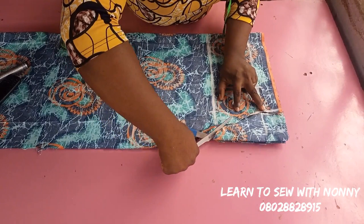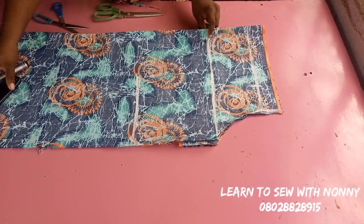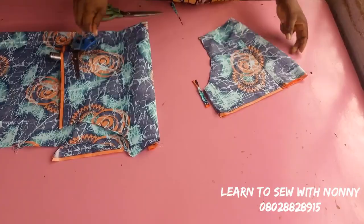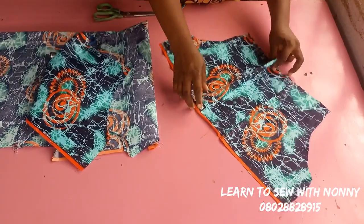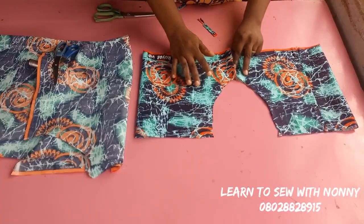If you're watching till now and you like what I'm doing, please consider subscribing and turn on your post notifications so you'll be notified when I upload. Please share this video and like it for more visibility. These are my sleeves — this is for the left hand side and the other for the right hand side. Remember that my seam allowance is one inch.